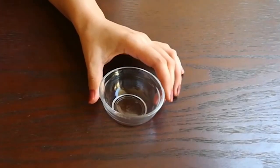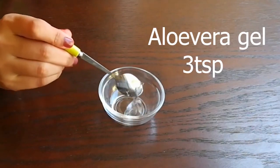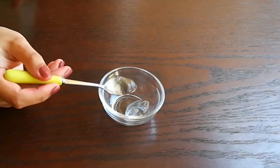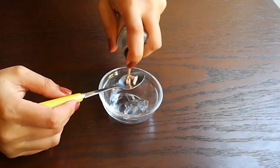In this homemade lip and cheek tint, add 3 tsp aloe vera gel. Don't use fresh aloe vera gel because it will reduce the shelf life. So you have to use the market aloe vera gel.